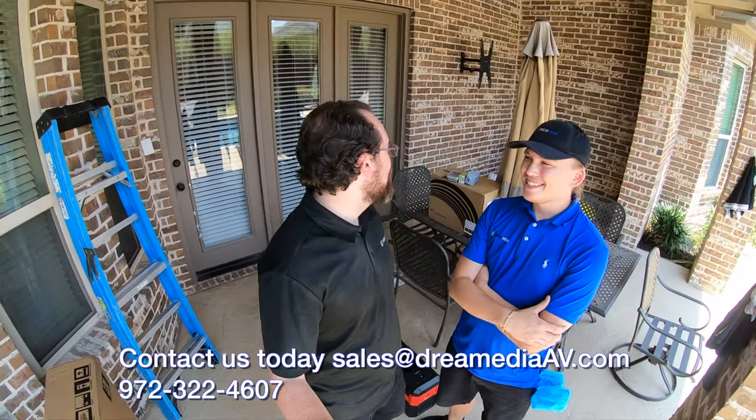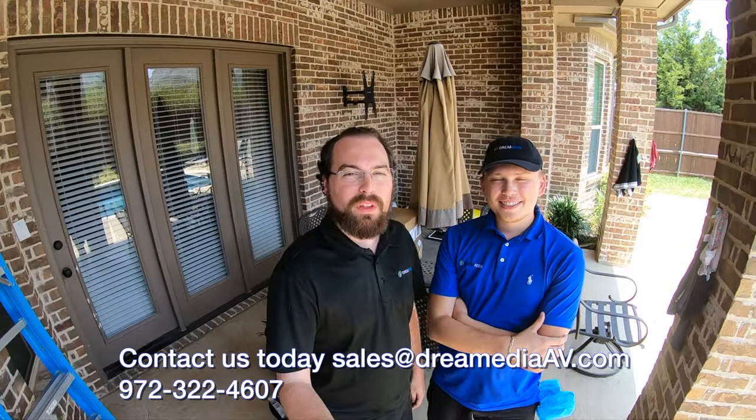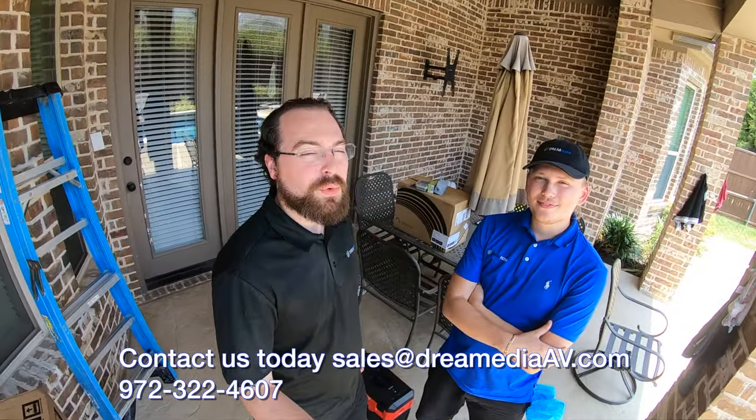We're out here in Frisco, Texas on a beautiful sunny day. We're outside doing a Sunbrite TV mount as well as two off-wall outdoor speakers. I'm going to go ahead and get it started and show you what we've got going.